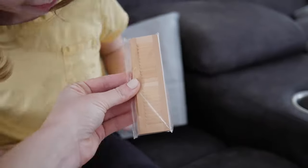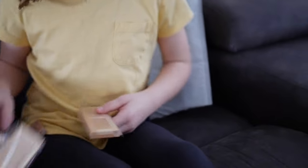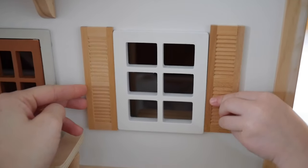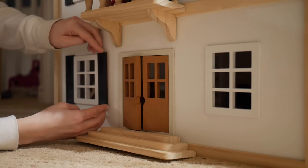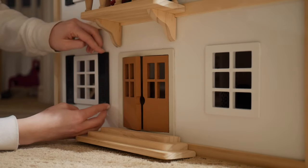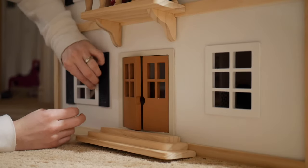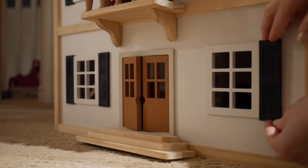One of the extra things I bought for this dollhouse were these wooden shutters I found on Amazon. They were the perfect size for this house and I knew they would add so much to the exterior. I painted them black and put them on every single window, and I just love how they turned out — so finished and polished. They fit perfectly, I couldn't believe it.